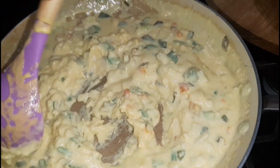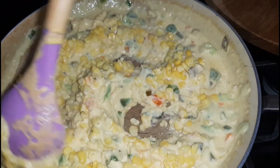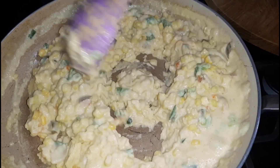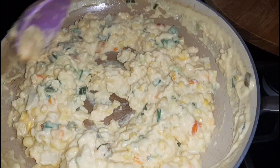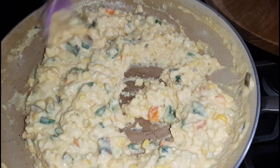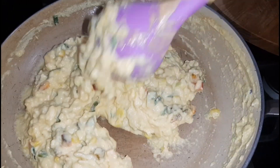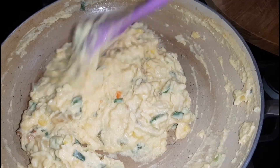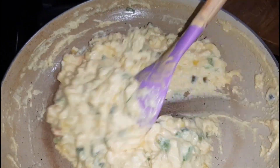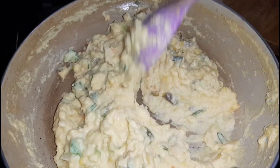Next we are going to add in our corn and stir it in just like that. And that's the kind of consistency you are looking for — just make sure that everything is well combined together. And voilà, as you can see it has already started to move away from the pan — that is your cue that it is ready to come off the heat. Pay close attention to it; it's starting to come off the pan really well, so I'm just going to do it for a couple more minutes.